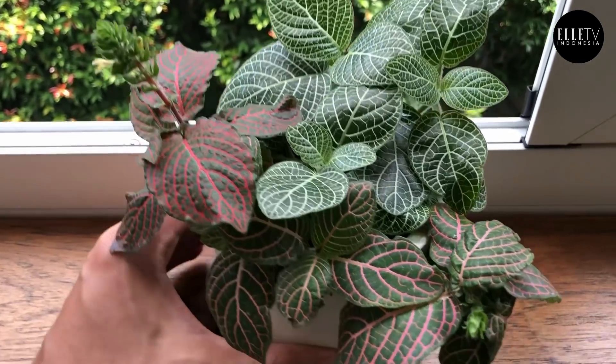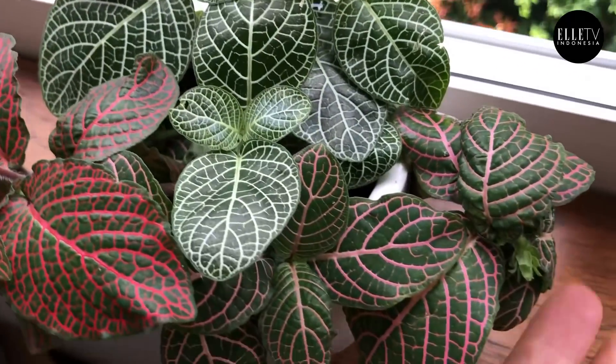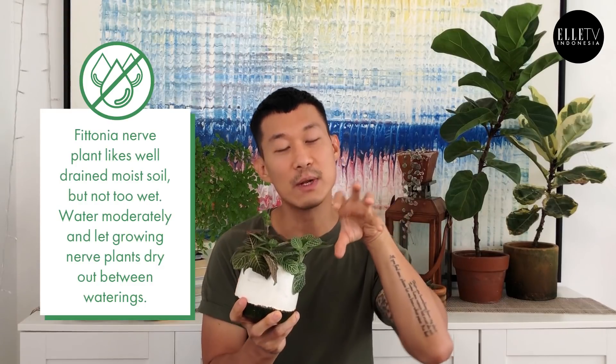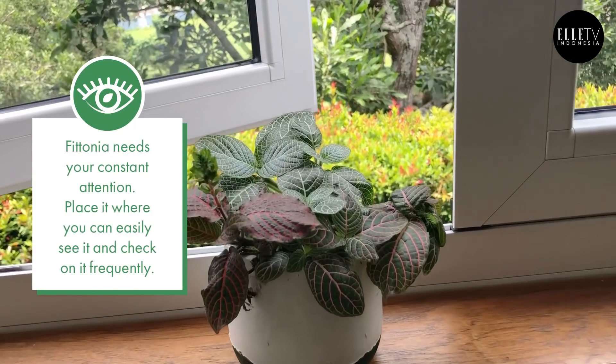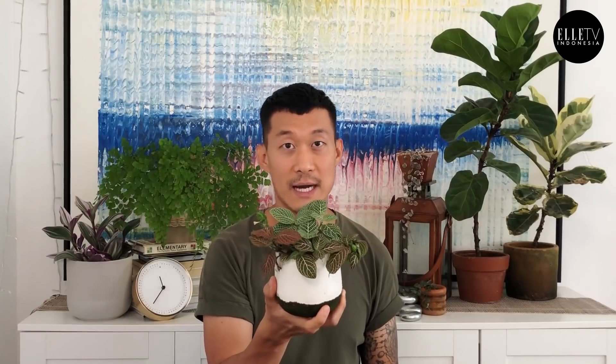Here's a Fittonia, also known as the nerve plant. As you can see, the leaf texture looks like nerves — it's actually super stunning and beautiful. It doesn't get very big, so it's great for small apartments or rooms. However, they die very easily. They can rot very easily and will turn into mush if you keep the soil wet for too long. They do need to dry out between waterings. The leaves will actually droop down when it's time to water them, so I highly recommend watering only when the leaves look a little droopy. This means you have to place this plant somewhere you walk by very often — where you can check it. Because if you forget it, if you put it in a corner where you're not paying attention, it's going to die.